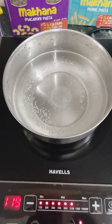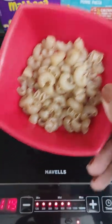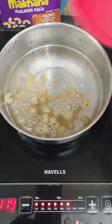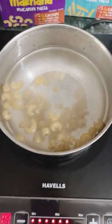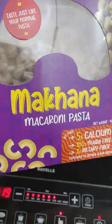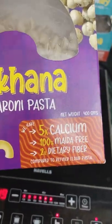I took approximately 500 ml water because I took 50 grams of pasta. Now we will add some salt to the boiling water, because we are going to boil the pasta in it so it will be infused with a little salt.